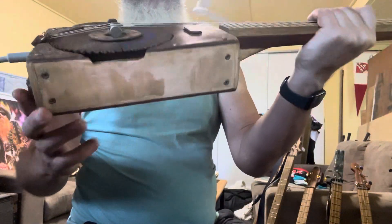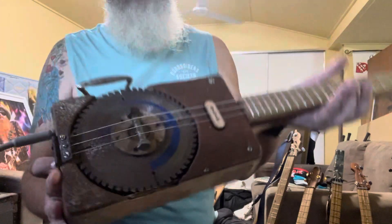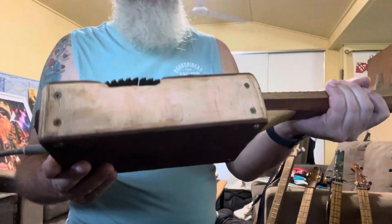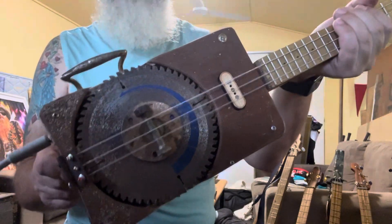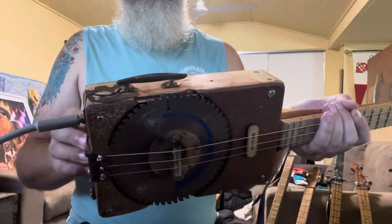I think I build things better the rougher they look, if that makes sense. The more crusty it looks, the more comfortable I am building it. But as long as it sounds okay, I'm pretty happy. So number 41 is finished.